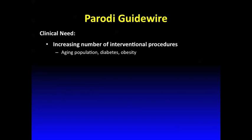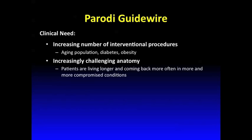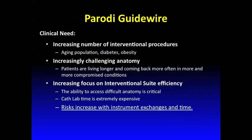There is a clinical need for new wires. There is an increased number of interventional procedures, the patient population is getting older, and we have patients with difficult anatomy. Therefore we also need to improve the efficiency in the interventional suite.